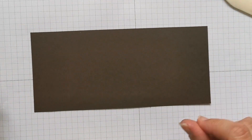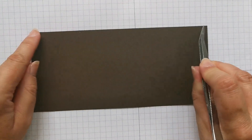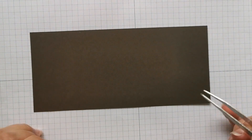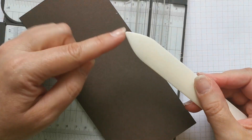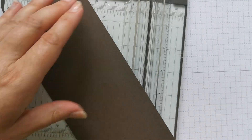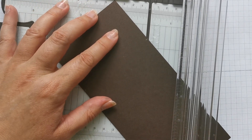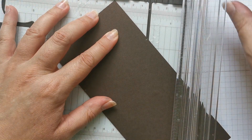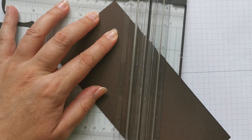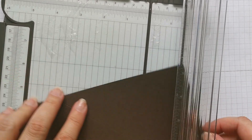With the piece of card that measures 20 centimetres by 9 centimetres, you're going to put a mark at 5 and a half centimetres from each end, both at the top and at the bottom. Then score from that mark to that mark, and from that mark to that mark. You could use a ruler and the blunt end of your bone folder, the scoreboard, or a scoring tool with a ruler. Put the guard down and score, then turn it round and do the same on the other end.